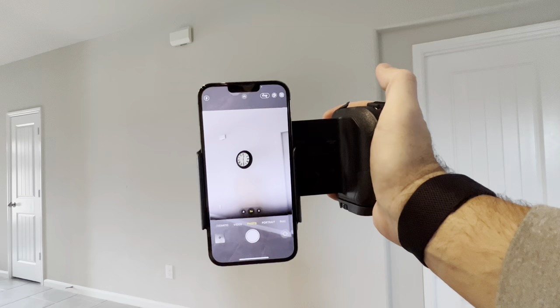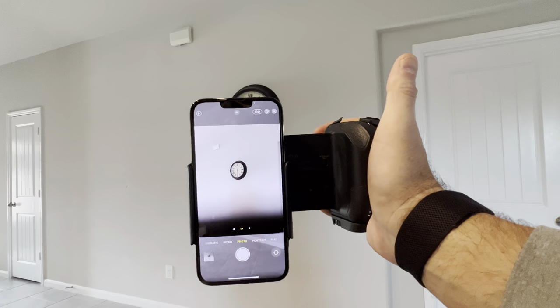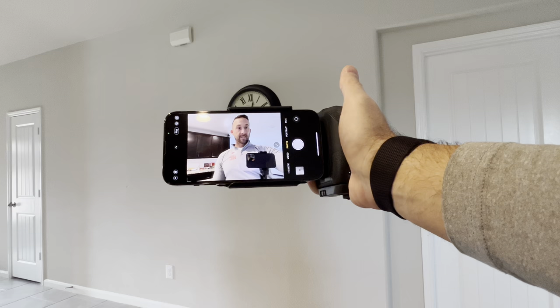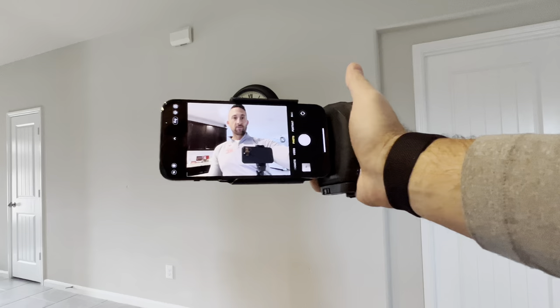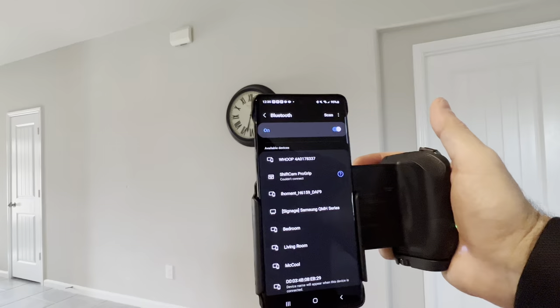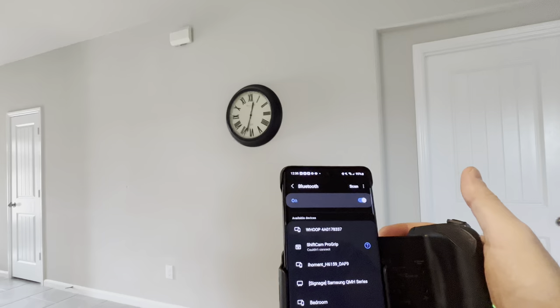I'm not sure if there's a way to zoom in and out — that would be one really critical feature if I could do that without using my other hand. More to come there. But for a really quick review, this is a pretty handy tool depending on what you're using it for. Now I thought I'd also put this on video for you guys — I have my Samsung S21 Ultra. I disconnected Bluetooth from my iPhone. As you can see, the Bluetooth is turned off so it's not connected to the ShiftCam.